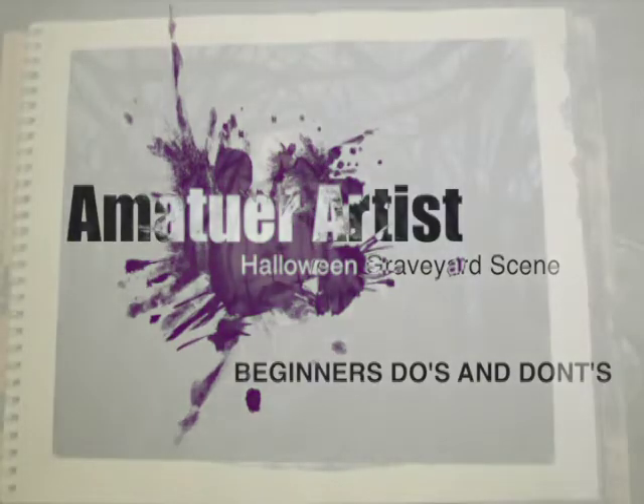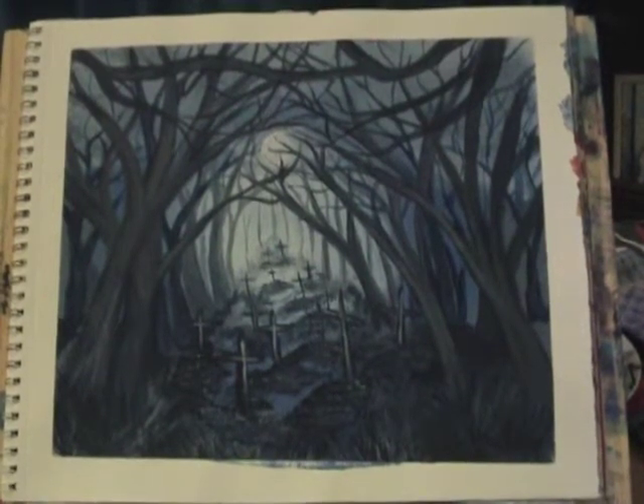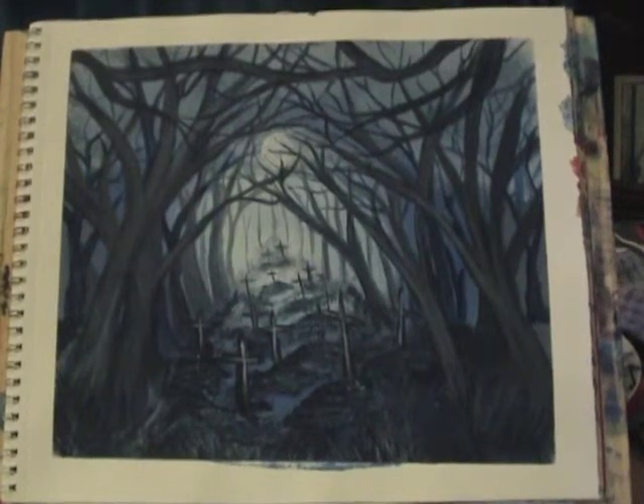Hello and thank you for joining me. Today we're going to be painting this monochrome spooky forest and graveyard scene. As it's that time of year I wanted to create something seasonal, keeping with that Halloween theme, but I also wanted to use this video as an opportunity to show you some of the mistakes I made when I first started painting and some of the do's and don'ts.